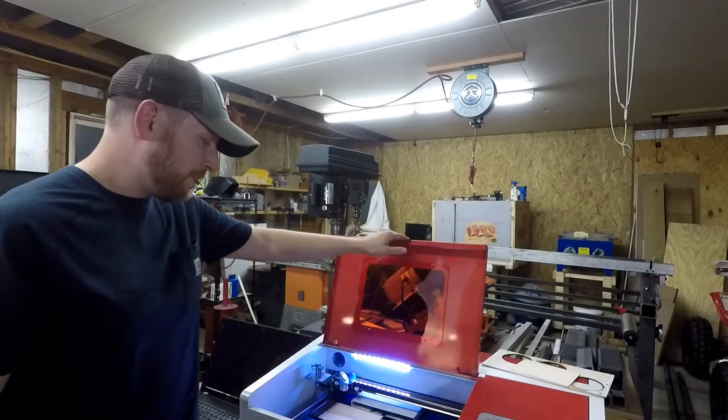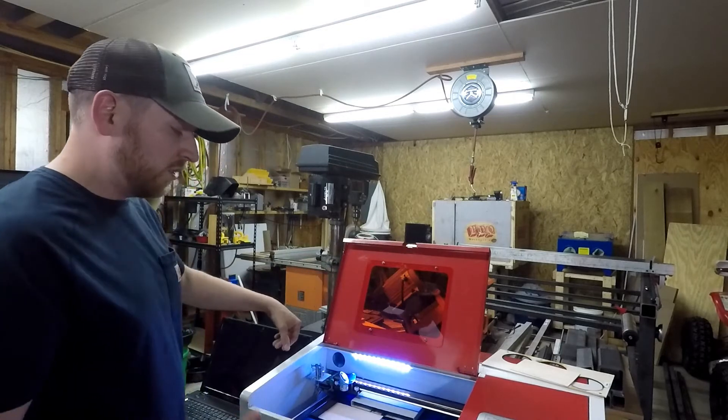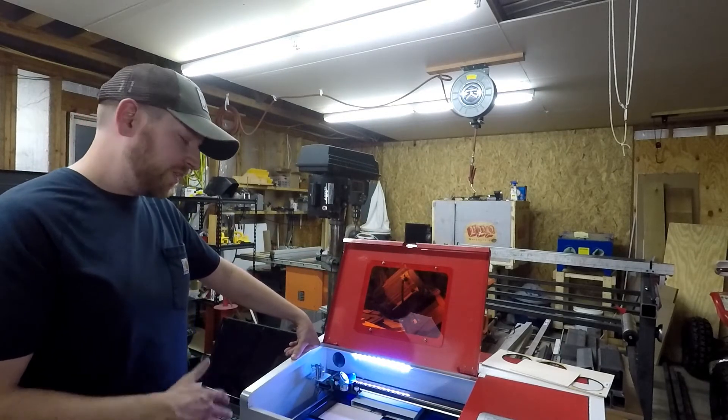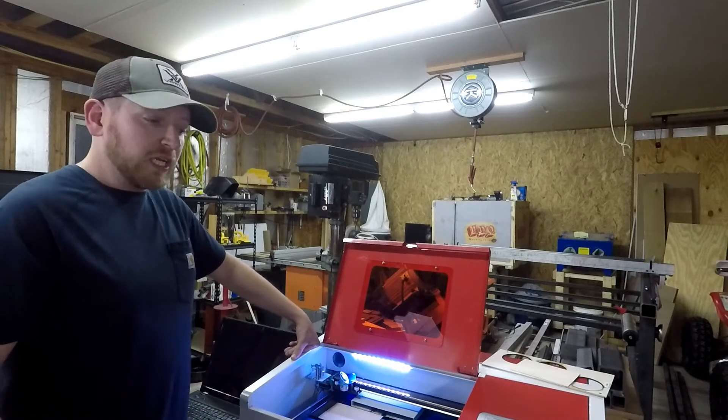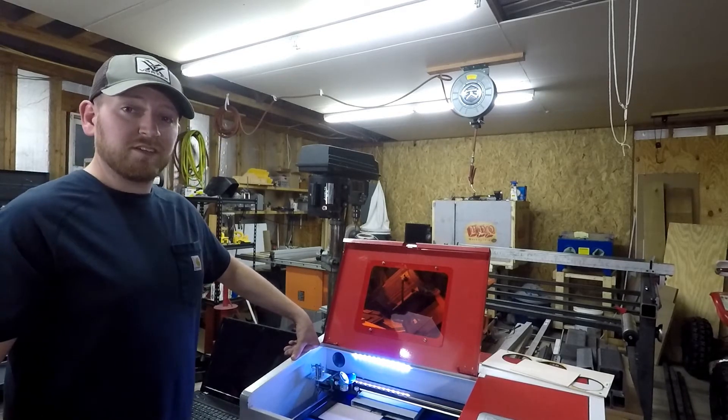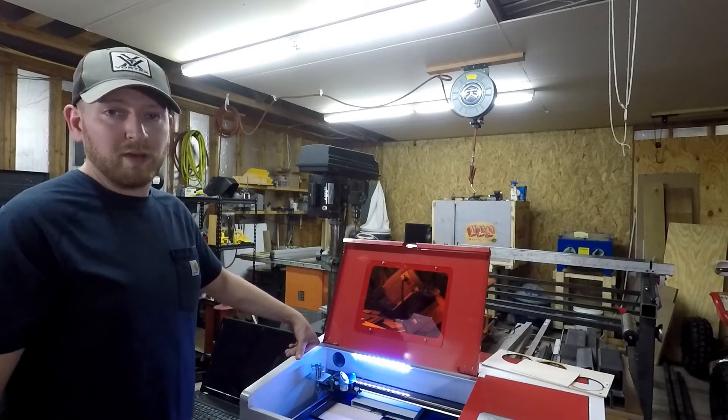When I got this, I was really worried. How hard is it going to be to line up? How's everything going to work? Is it going to move right? But I haven't had any issues. In fact, the lenses were even aligned right off the bat.